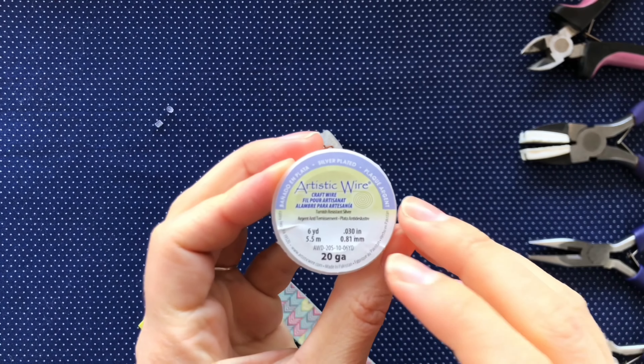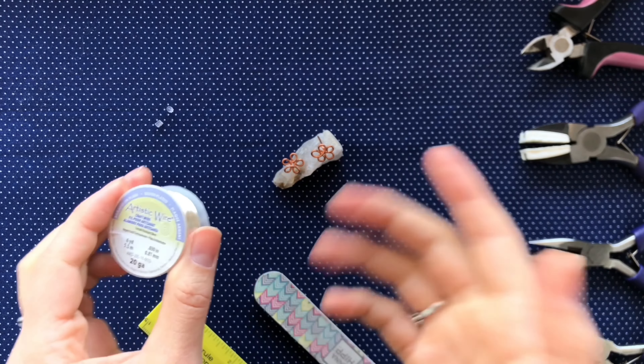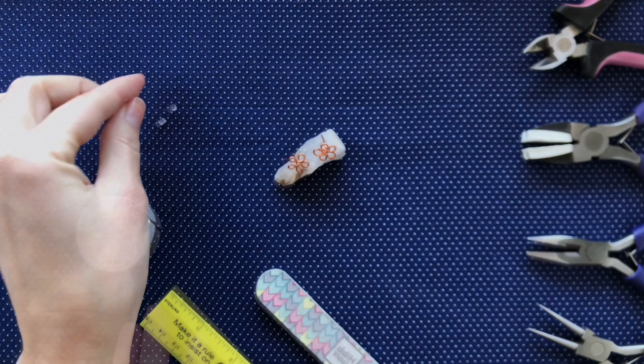We are going to keep using that silver plated copper wire in 20 gauge, but feel free to use gold or copper as I did here. You are also going to need these earring backs for when your earrings are all finished and you wear them.